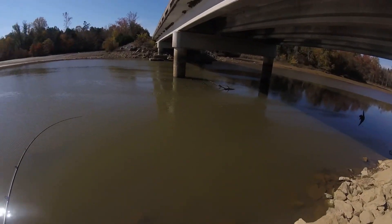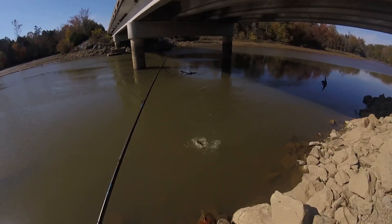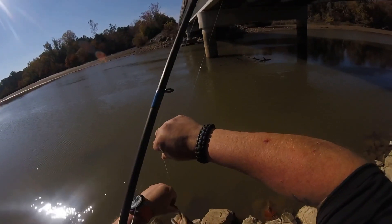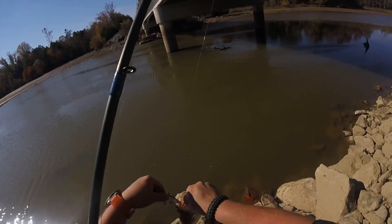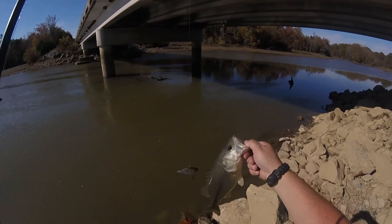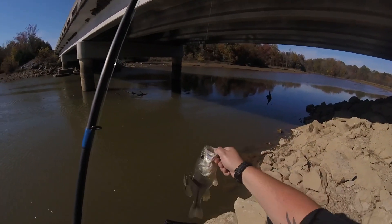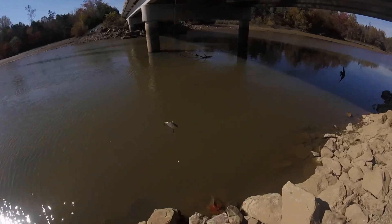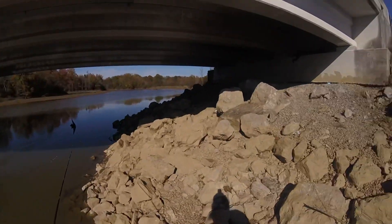Got him, got him! Don't jump — that's my knot. Very pretty fish. Alright, got my picture, putting you back. I'll try to do that one more time.